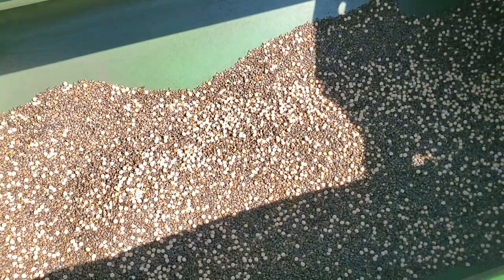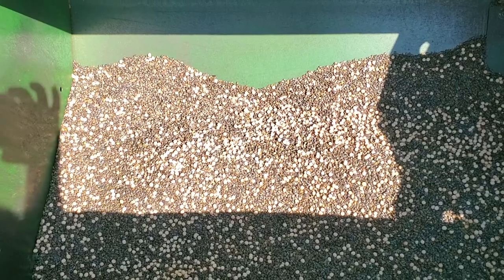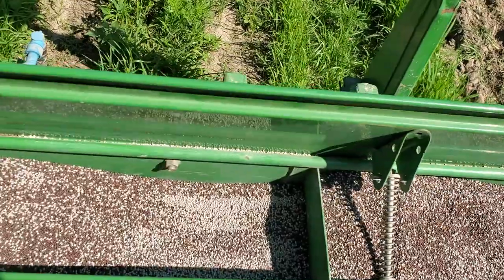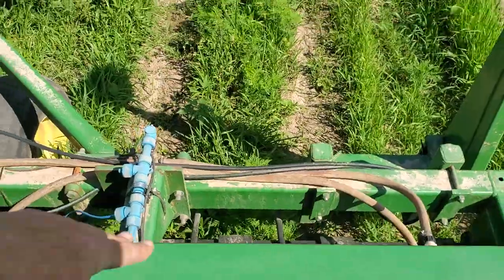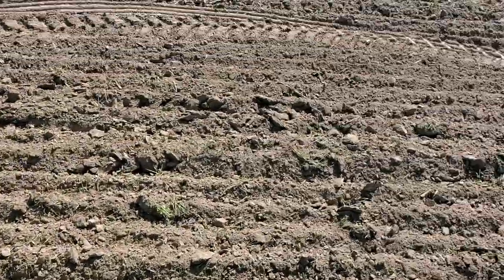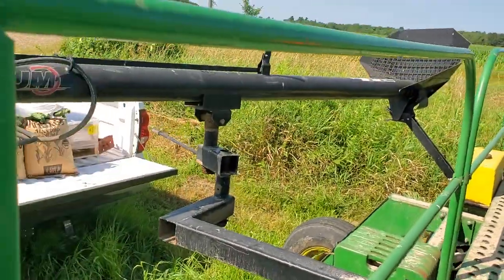I'm putting this cover crop mix on — sunhemp, old soybeans, the spring soybeans, the spring peas, some sunflower. And then in this box is the purple top turnip and some leftover berseem clover. That just dribbles out onto the ground in front of those gauge wheels and then goes via a tube right in front of those gauge wheels and gets pressed into the ground.